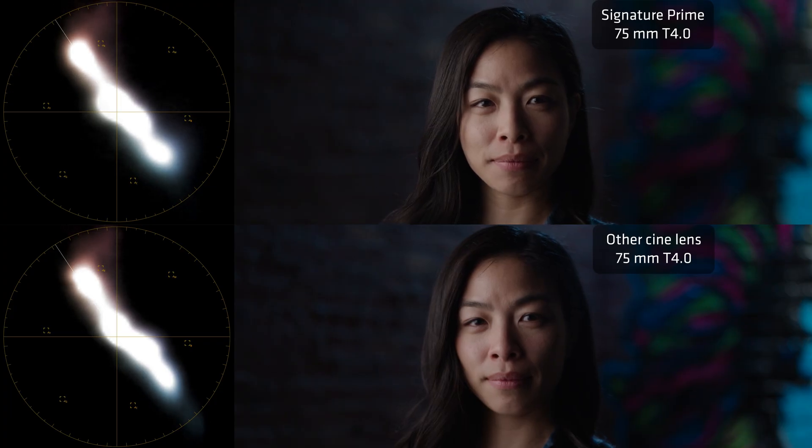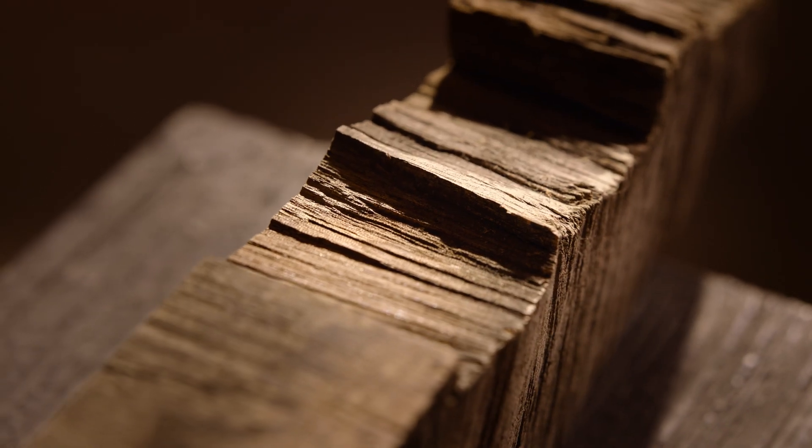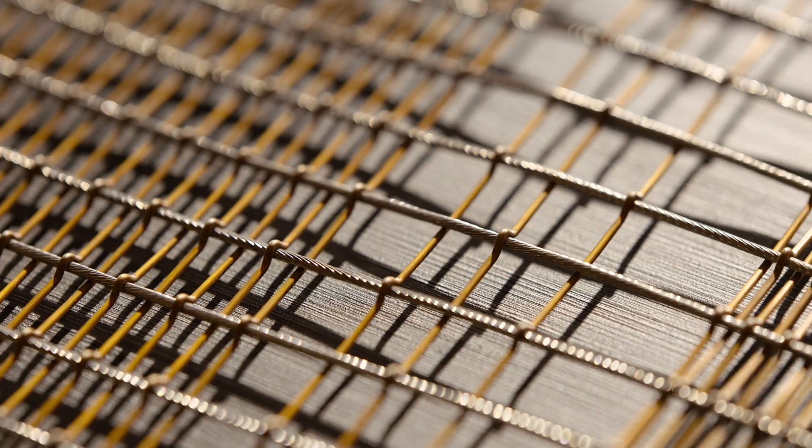My favorite part of the Signature look is how these lenses reproduce skin and faces, and that's so important to cinematographers. Speaking as a cinematographer, I can say it's my number one concern. What's nice about Signature is they're not perfectly color neutral lenses — they're a little bit on the warm side. Part of this is because we don't use leaded glass, which some manufacturers can still use. We think it's bad for the environment, so we went with a different option — a glass that does roughly the same thing but has a little bit of amber to it, a little bit of warmth. We like the way that pops skin. These lenses are surprisingly warm and pleasing. They are also extremely high resolution lenses — and don't get scared, because that doesn't mean they're sharp. Sharp is how you reproduce that resolution, and you can do it in different ways.